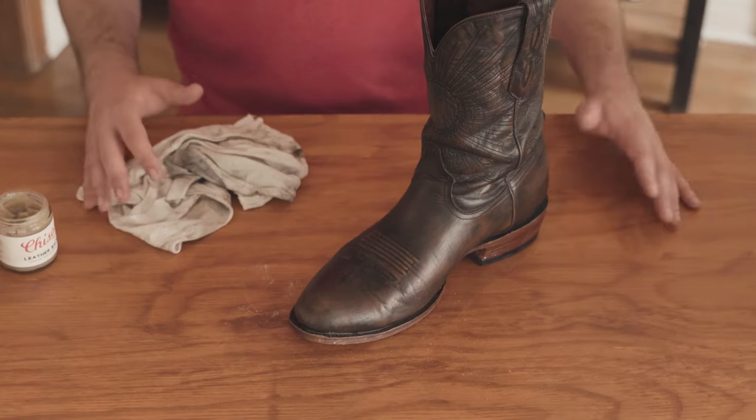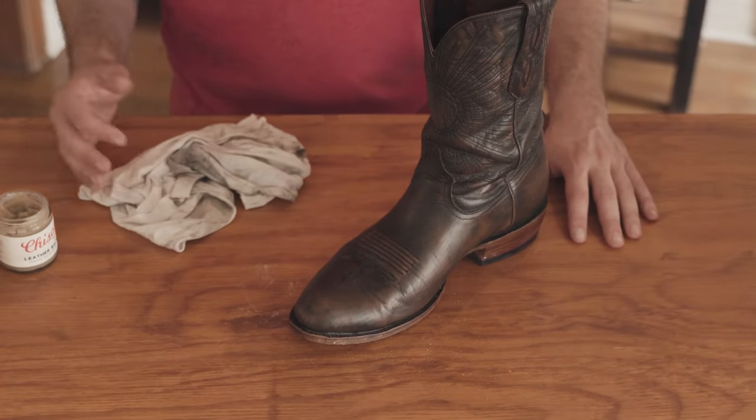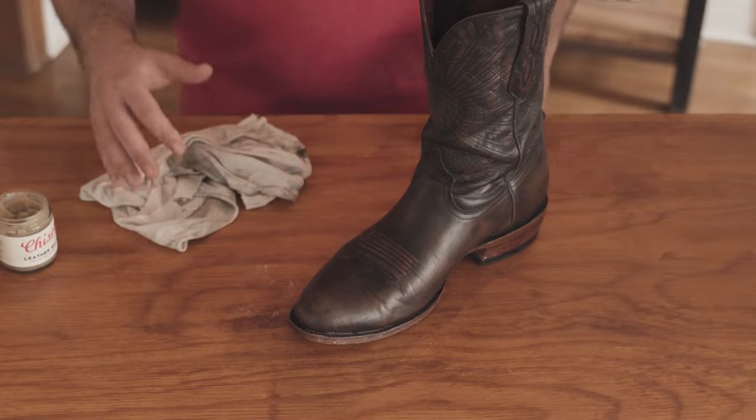It may darken the leather just slightly at first. So sometimes I recommend with a new conditioner product, test it in an inconspicuous area, let it dry, and make sure it doesn't permanently alter the leather. But usually with something like Chisos's balm, when it dries, it's going to look basically like it was when you bought it.